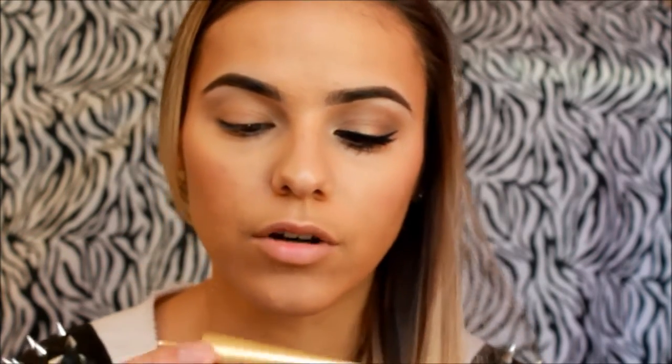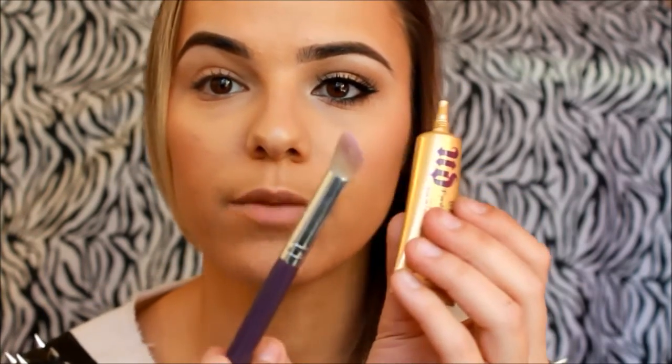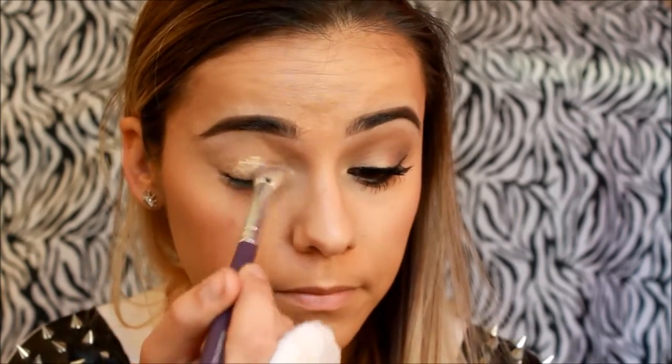So this is the eye primer we're gonna use. It's from Urban Decay and it is called Greed. I'll be applying that with the Morphe brush — this is a synthetic brush.